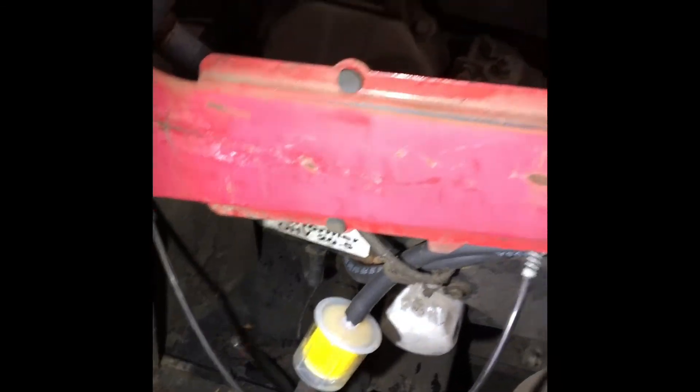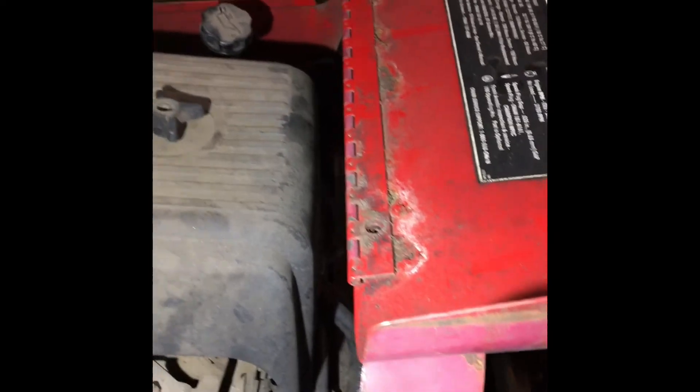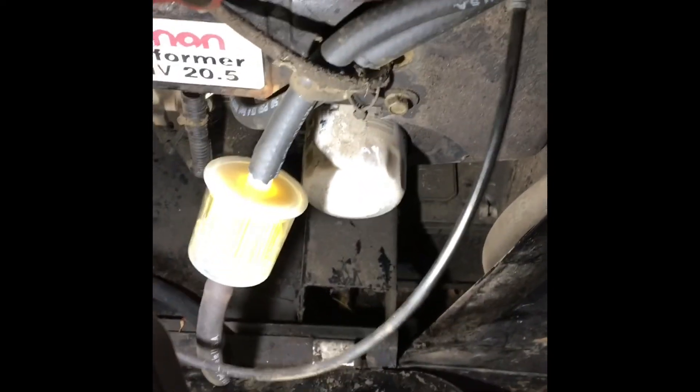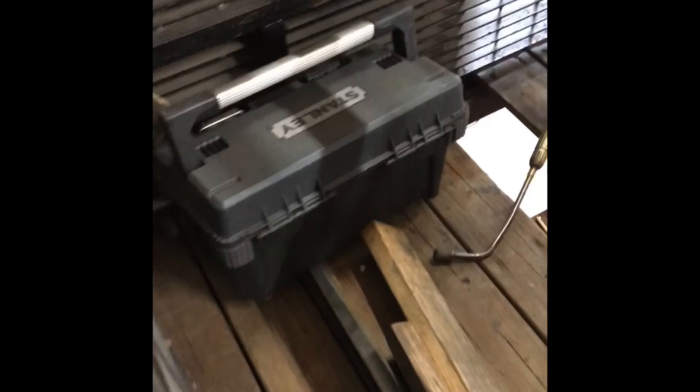I ended up doing all new fuel lines on this Lincoln welder — replaced all of them. The fuel inlet line to the pump, the outlet line from the pump to the carburetor, and the crankcase line to the pump as well. I haven't started it yet, so we'll see what happens — see if this thing is actually going to pop off. Well, fixed another one — send it on its way!